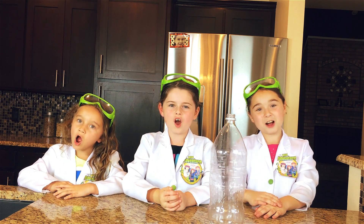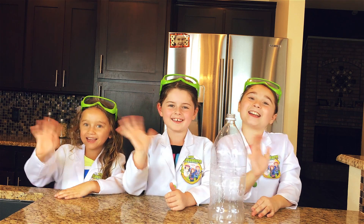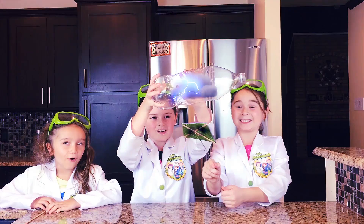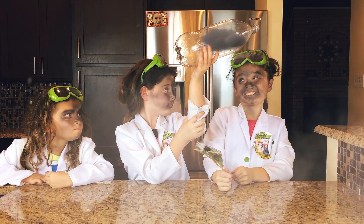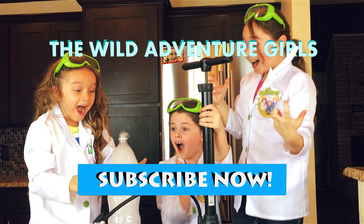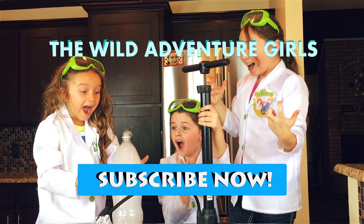Thank you for watching our show. Please subscribe to our channel. Bye bye! We'll see you next week.